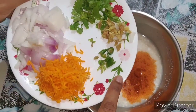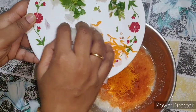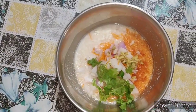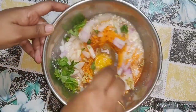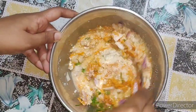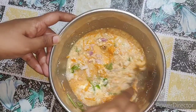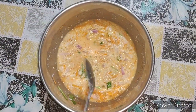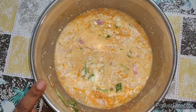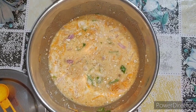Add some carrots, garlic, and vegetables. We will soak for 10 minutes. The oats will absorb the water and be ready for the batter.